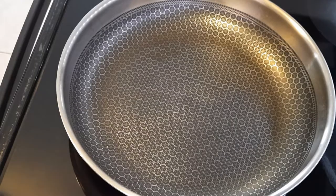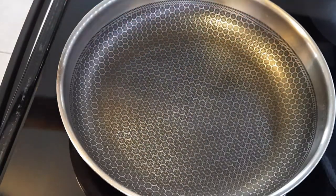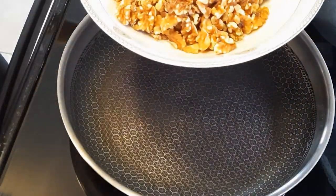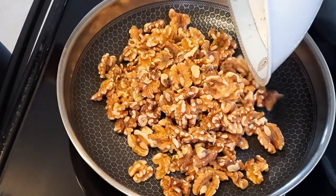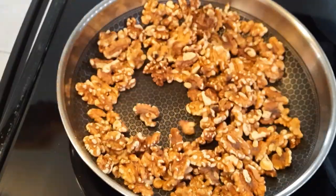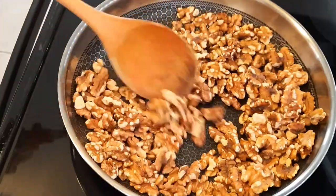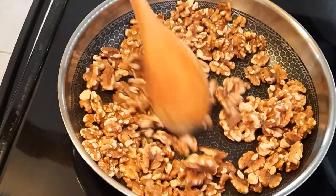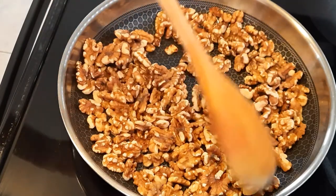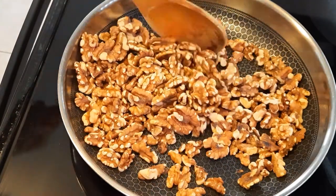To start, warm up the pan on medium heat. Once it's hot, add your walnuts. No oil is needed. Mix the walnuts frequently to make sure they don't burn — this step will take 2-3 minutes. The walnuts add some plant-based protein, fiber and healthy fats such as omega-3 to this recipe. Once they are slightly toasted, take them off the heat and set them aside.